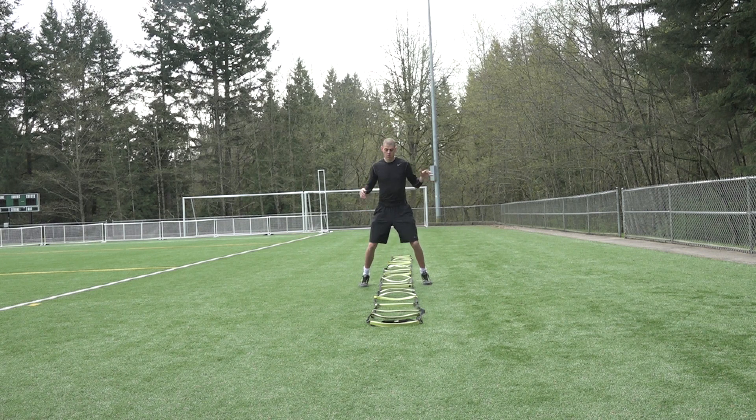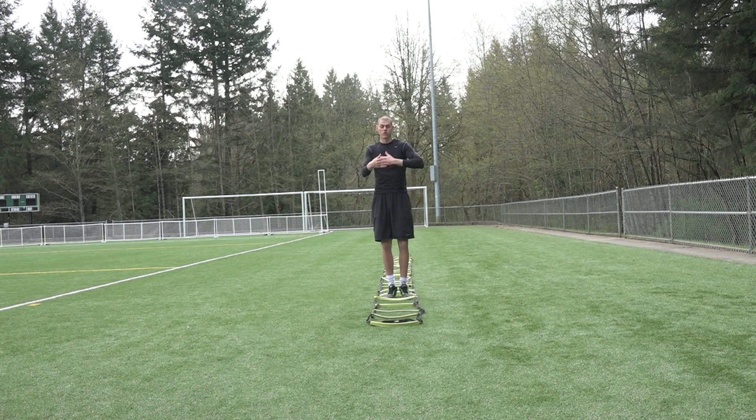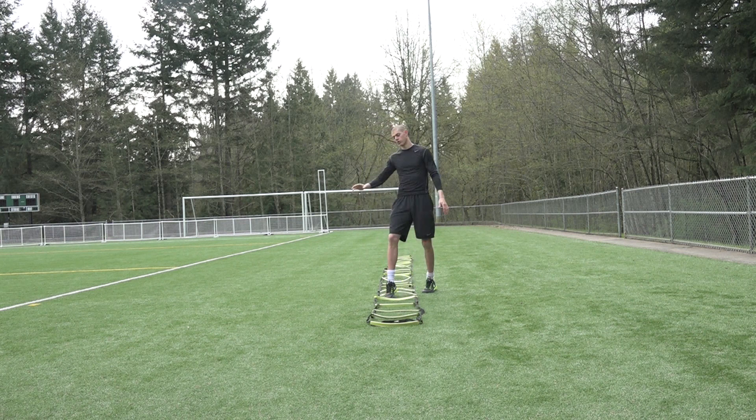From here, we're going to hop out, hop in. What I tell kids to do is start slow so they get the rhythm down, and then once they get that rhythm down they can start going faster. But until you get that rhythm down — the routine of how it's supposed to feel — don't speed it up.